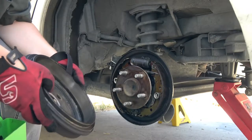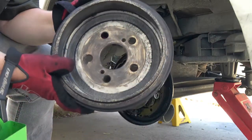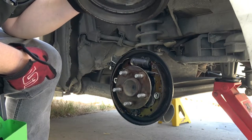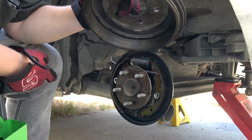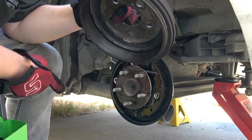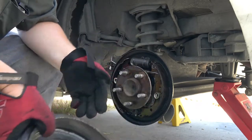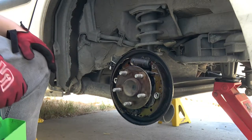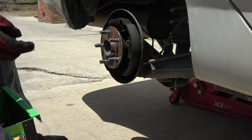I'll be removing the wheel cylinders on both sides. This is the driver's side, and I think the cup seals are defective, obviously. We have brake fluid just dripping out and contamination on the linings. That will also reduce hydraulic pressure going to that side.